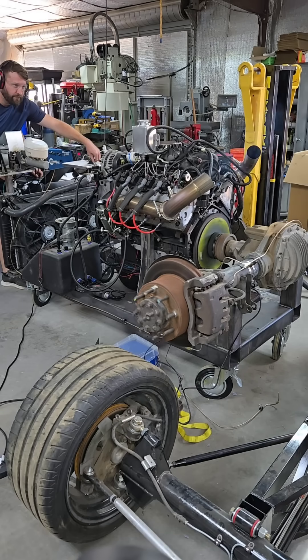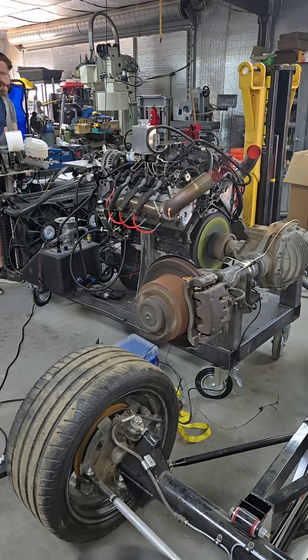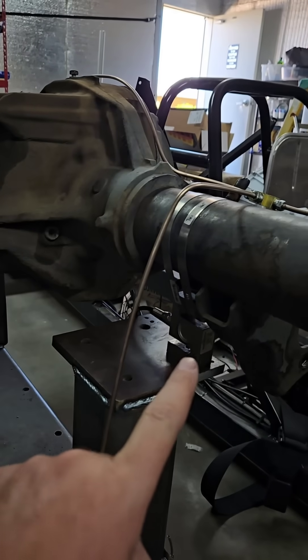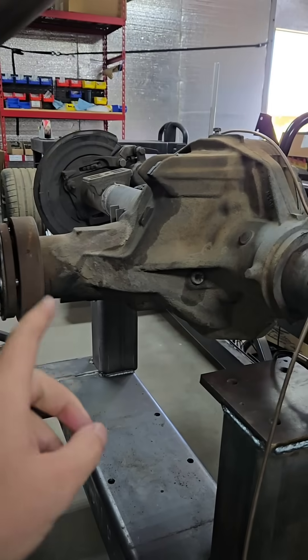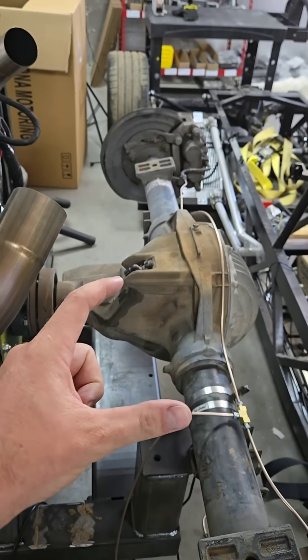DIY engine dyno test number two. You guys had a lot of questions about this. The load cell measures how the axle rotates when you apply the brakes. There's a pivot there — this whole thing tries to rock just like that.